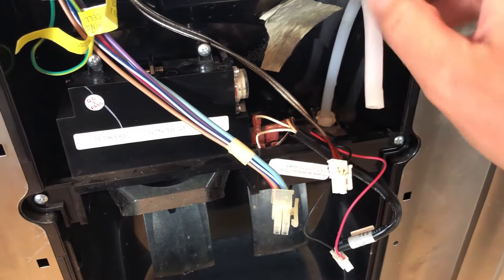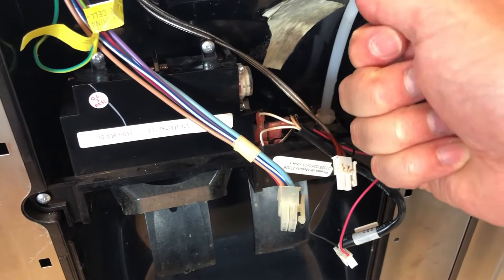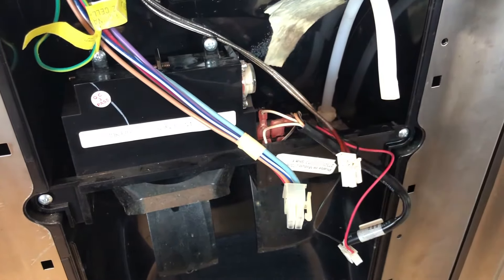After you've disconnected it at the bottom from the connector, you can go ahead and just pull the water line out from the top right here, and then we'll put the new one back in.